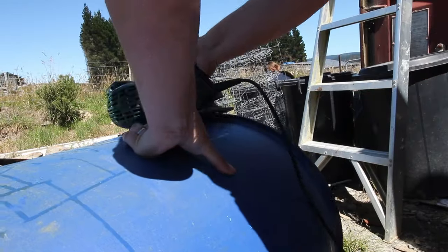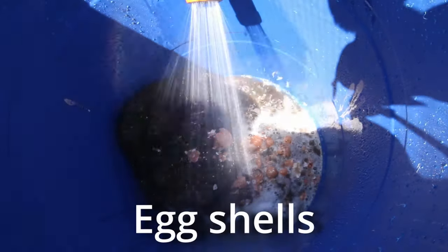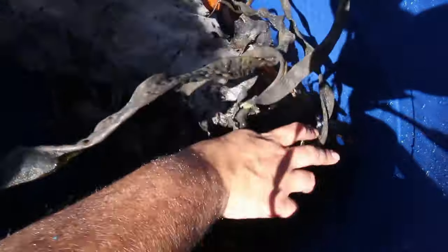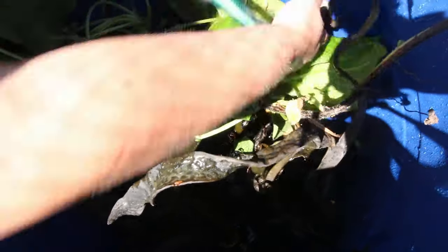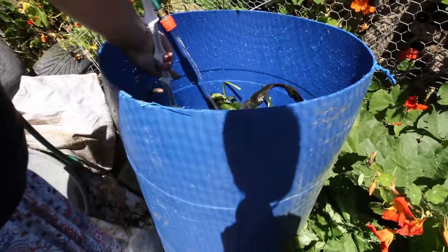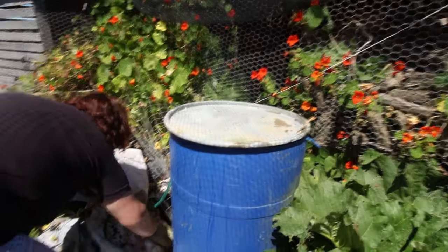I've got this big barrel that I cut the top off. I'm going to tip in this chicken poop that I've had for a while, tip that in there as well, and then to top it off I'll throw in the seaweed — a handful of old weeds, and some comfrey that is growing all over the garden — then fill the whole barrel up with water. Every day I'm going to give this a really good stir for the next week or so. After that, the chicken manure and some of the seaweed will be breaking down enough that the nitrogen in the liquid will be high enough that I can start using it on these hungry plants.